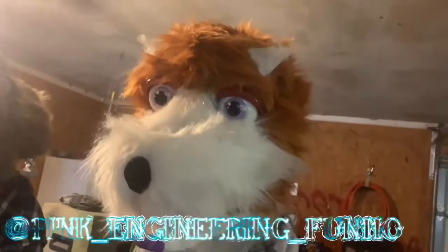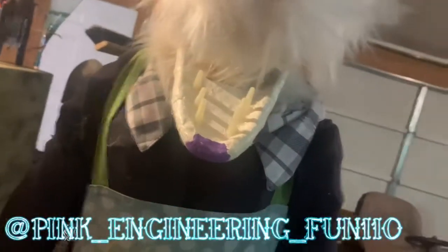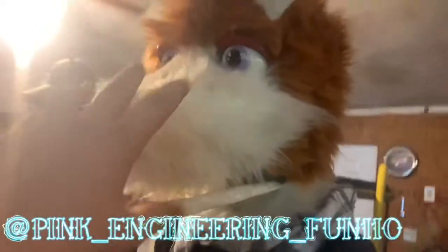Then we have this character here. There's the head — if you aren't following my Instagram, it's right there, go follow it. I post a lot of stuff before I post on here. I know it's been two months, but yeah. Now the difference between these and that head is...